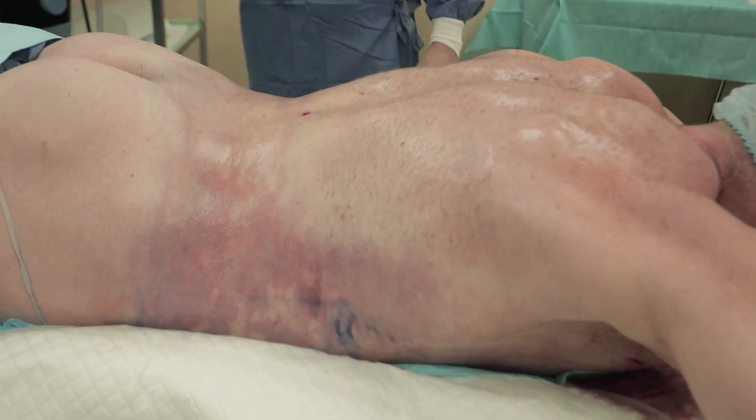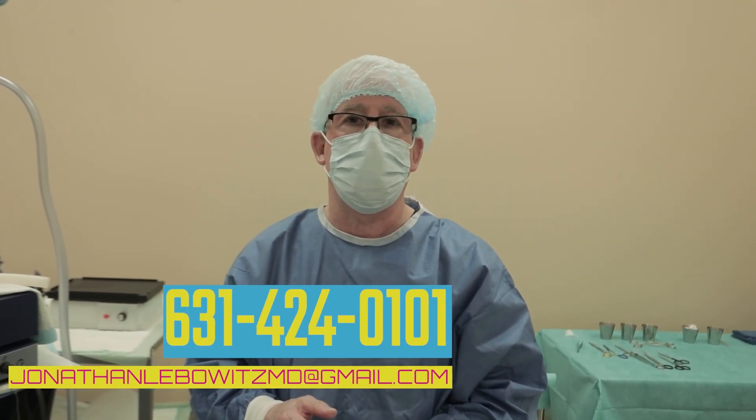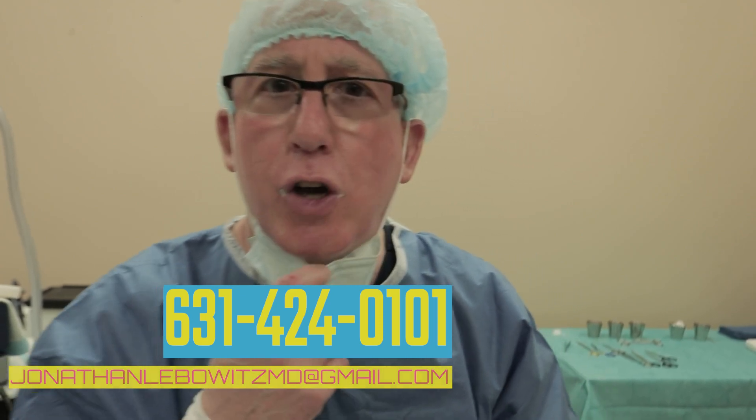So if you want Lebo, Gyno and Beyond — with him I did the mid and lower back after the front. You call me DrLebo at 631-424-0101, or email me at jonathanlebowitzmd at email.com. Let's go!